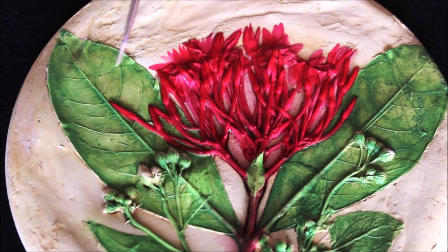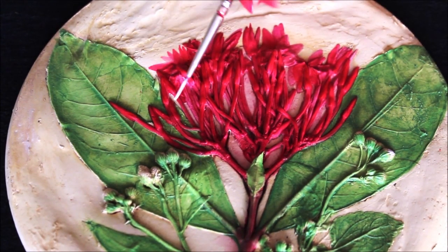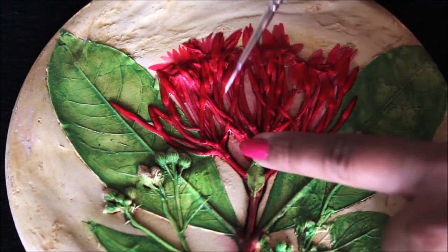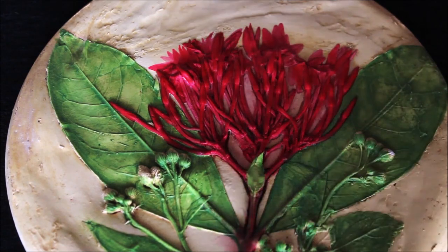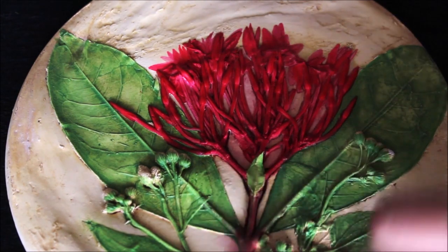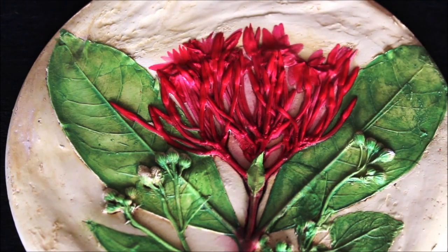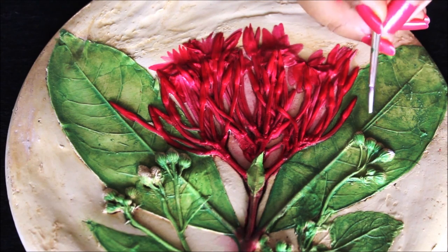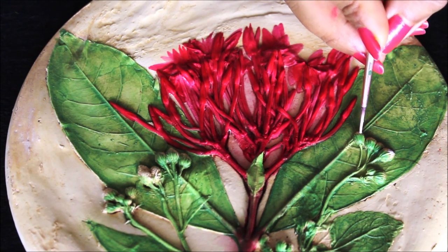In the same way I'll complete doing the detailing color part using the same color. After coloring the flower in red, friends, take a little bit of red, mix it with neon pink, and give a highlighting on the top buds — this will create a 3D effect and give more dimension to the flower, making it look much more natural. For the bottom stems, I have used a little bit of magenta mixed with water to give it a more natural look.